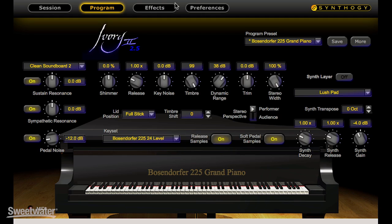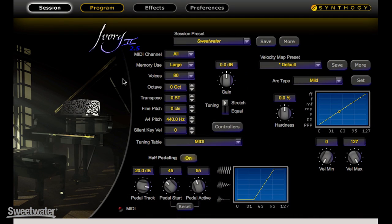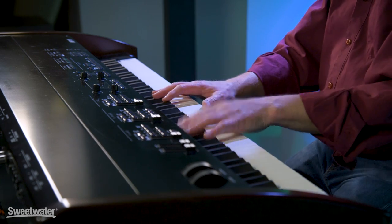So when I play the damper pedal hard you'll hear the damper noise louder. We also have parameters for the continuous control of half pedaling. Half pedaling is just one of the modeling features that makes it so realistic when you touch an Ivory grand piano.